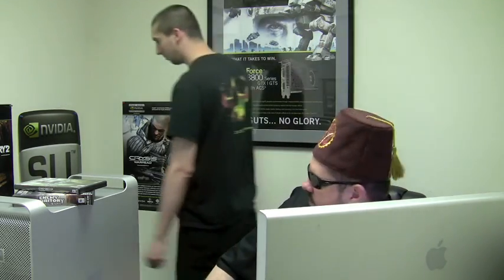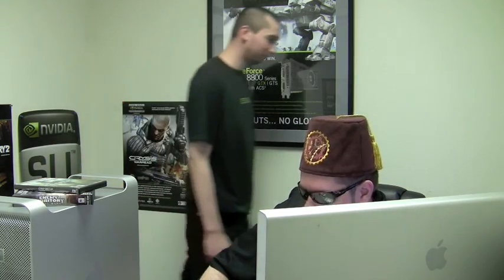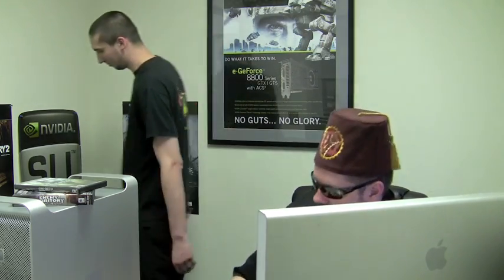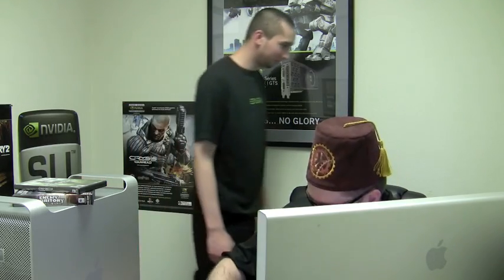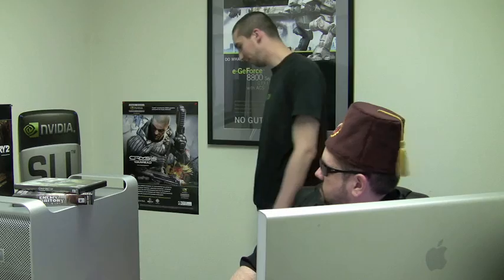How are we going to get this Mac to play these games? Got to find a way. Look, if we took applesauce and massaged it into some graphics cards, you know, sort of a shiatsu style application of applesauce?